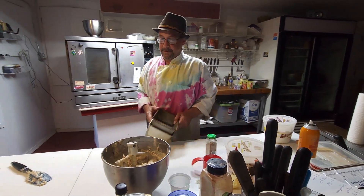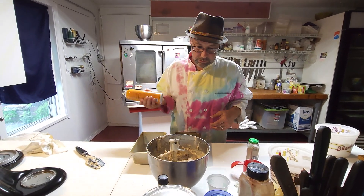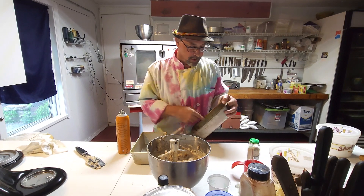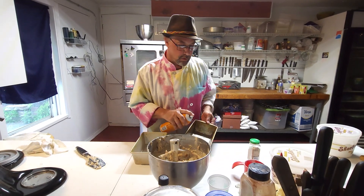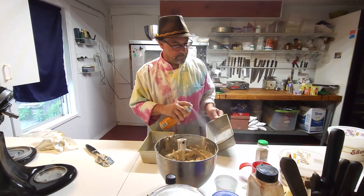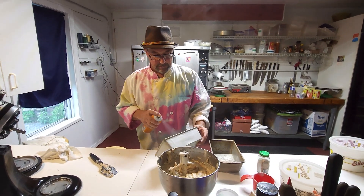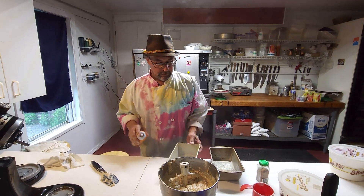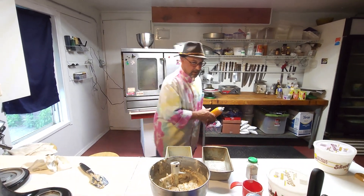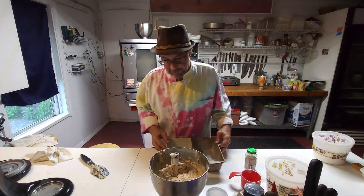This makes enough for two pans — about eight inches by four and a half inches, your typical quick-loaf pan. You do want to grease it nice. This is professional baking spray so I don't need to worry about putting any flour in there; some folks like to do that just to be sure, but if you have good spray you don't really need to.